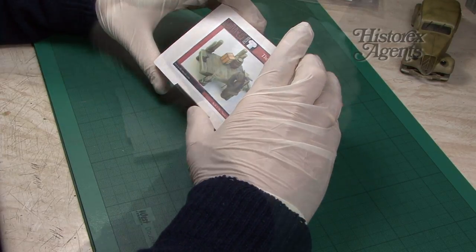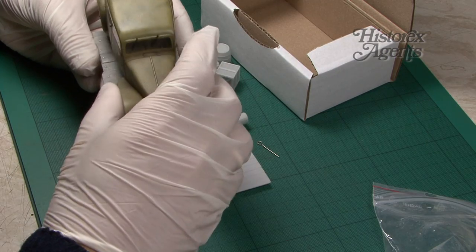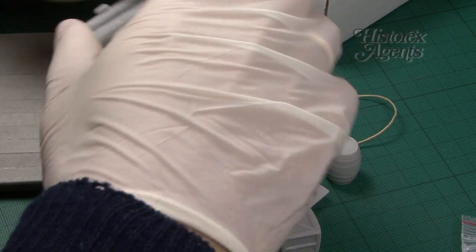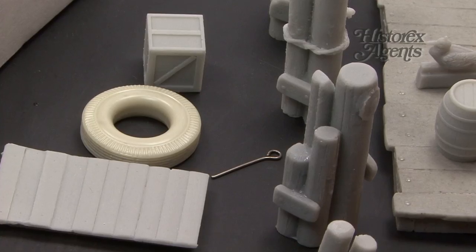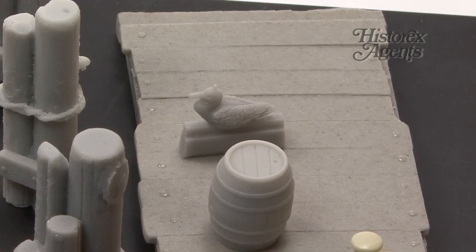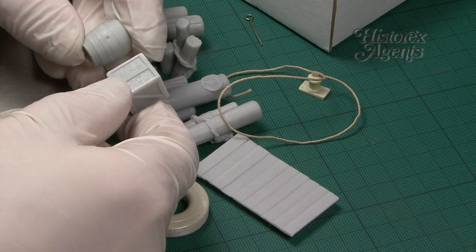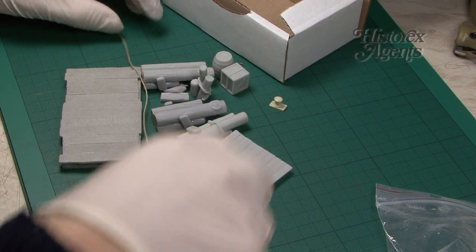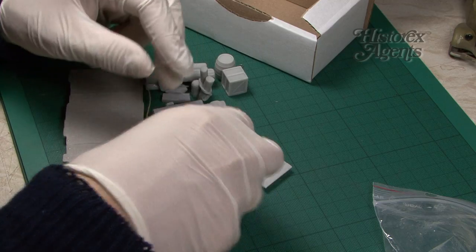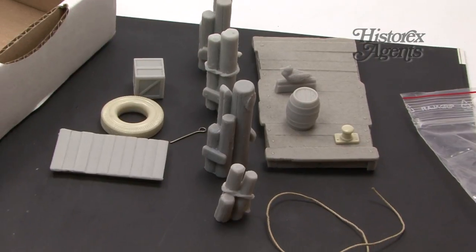First up is the old pier. Here's what you get. There's a bridge section, large enough to put a motorbike or something like that on it — very well moulded. These clearly are the wooden support poles for the pier, with very convincing texture. There's a bird to put on your pier, a wooden barrel, and also a wooden crate. A length of string, a mooring point, a tyre, and another gangplank. So that makes up all the constituent parts of the old pier.